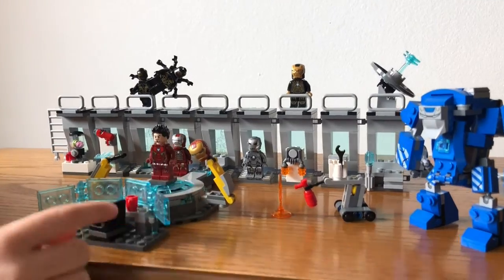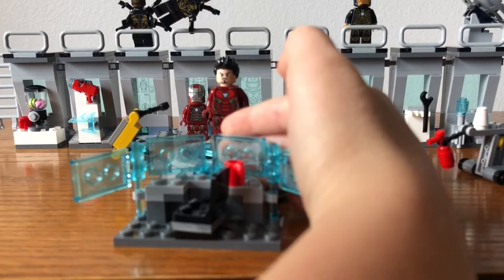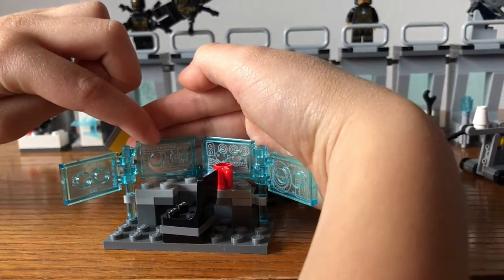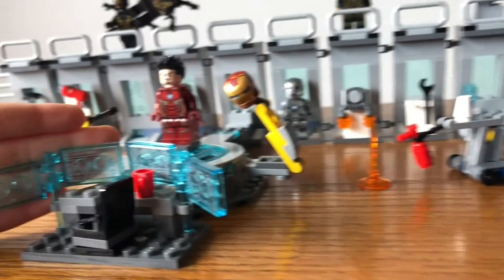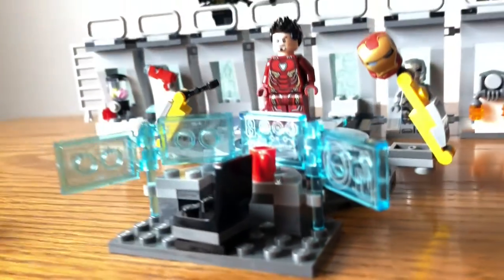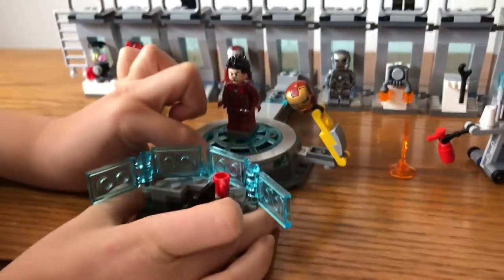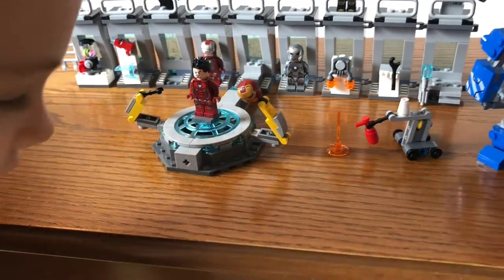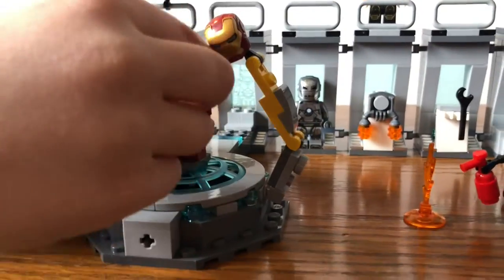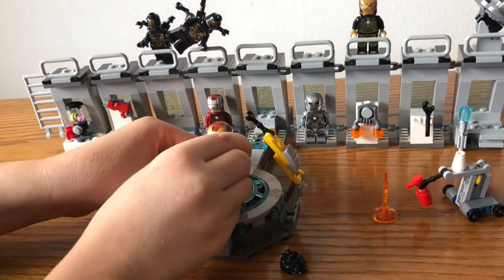Over here you can see there's a control panel, and over here there's some little keyboards. This one's an intruder alert. Over here it looks like he's calling somebody. And then you can pull this off and you can see Tony's getting the armor put on, so he can take his hair off and put his helmet off, but we'll get to the minifigures later.